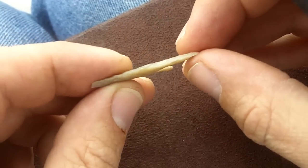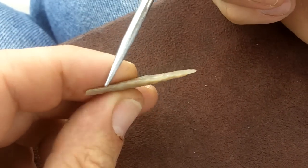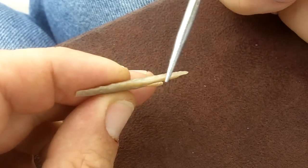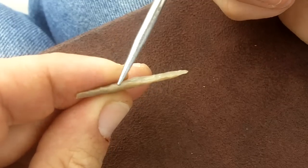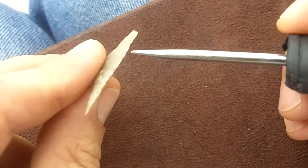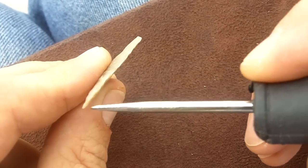The edge is also slightly beveled, and it's not straight — it tends to go down here. To me, that looks like a pressure flaking pattern.